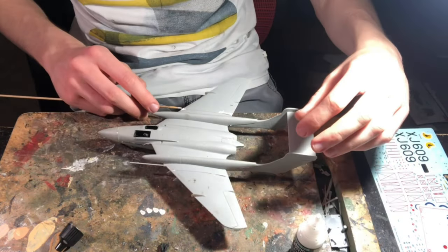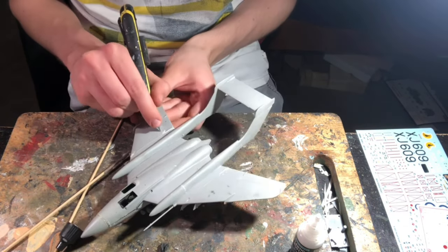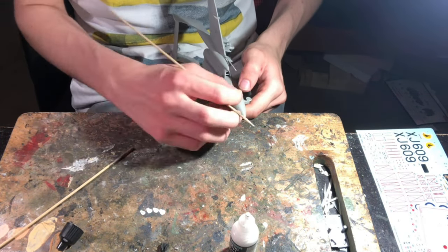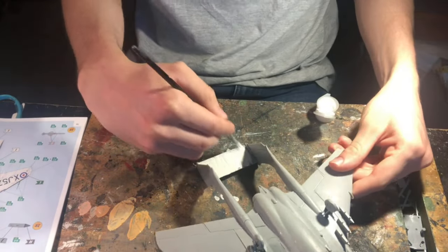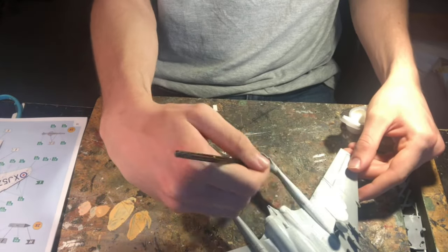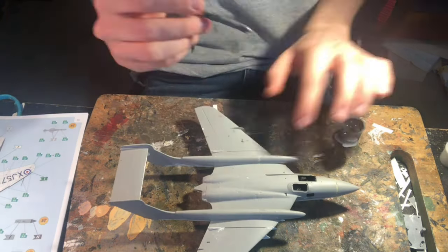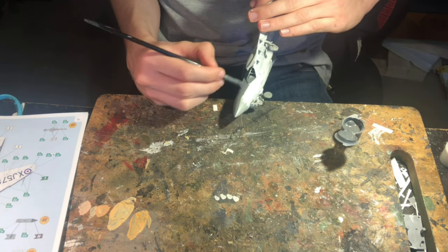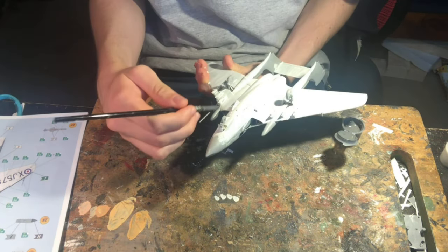I used some Vallejo water-based putty to fill in the gaps, mainly between the wings and the fuselage halves, and also where the top and bottom fuselage halves joined, just to make sure that the join was nice and smooth with no giant unrealistic cracks. I gave the putty 24 hours to dry before I painted the first coat of the camouflage, which was Revell 05 flat white. This was the first time I'd used the Revell Aqua Colour range, and I was quite impressed. The paint seemed to flow relatively easily and it formed a very nice and smooth uniform finish.